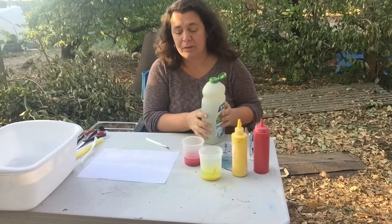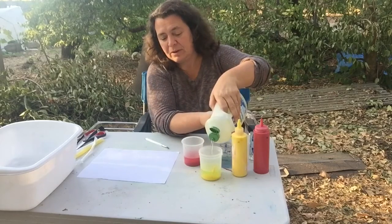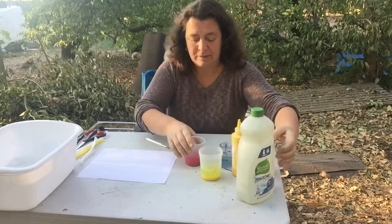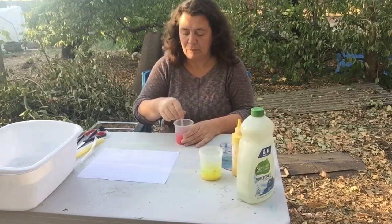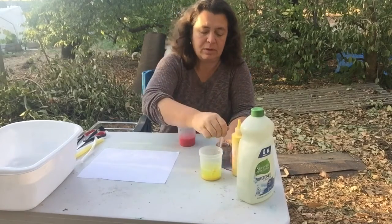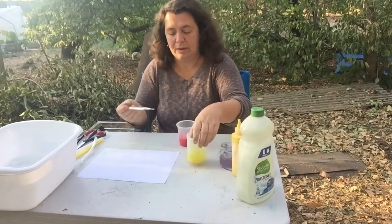I don't have Dawn so I'm going to use this soap for today. I'm going to put some soap into each container and mix them up a little bit. It should be really thin and watery — that's exactly the right consistency for this particular activity.